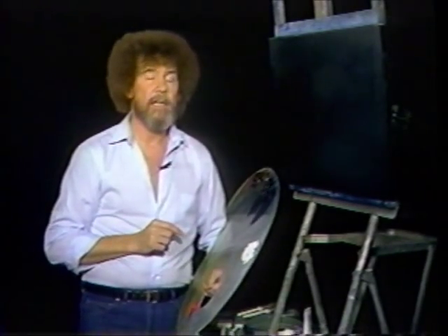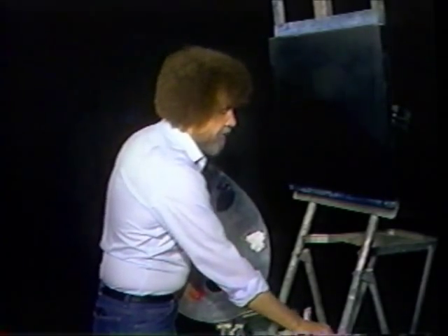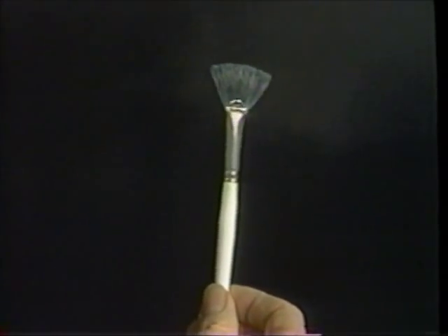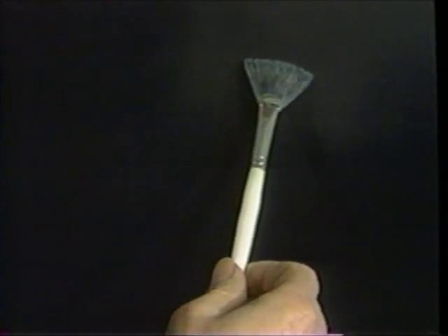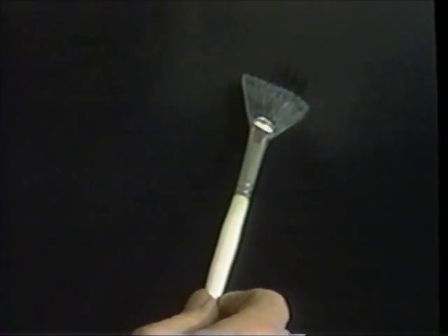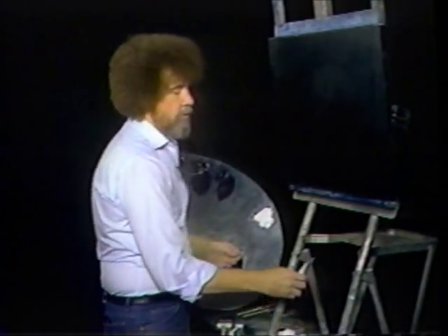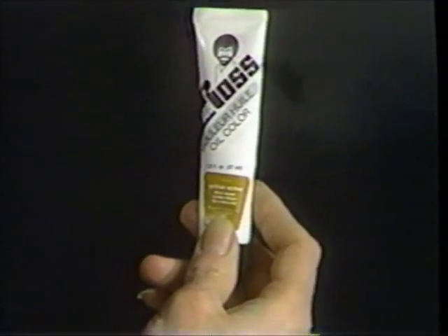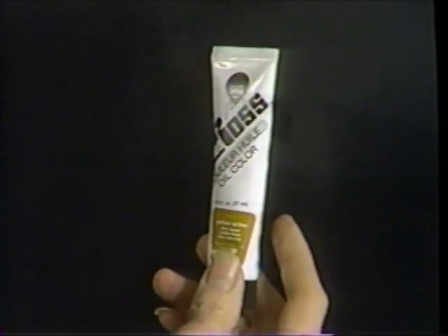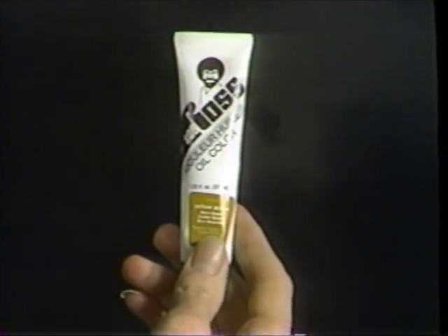Spend some time practicing with these knives because they can really become your good friend. We also have a number six fan brush — it's a bristle brush, very stiff in comparison to most fan brushes because we use very firm paints, so you need a brush that's very firm. The paints are designed specifically for this style of painting. They're very dry. Unlike traditional paints that are creamy and soft, this paint is very dry and very firm. It allows us to do wet on wet painting.